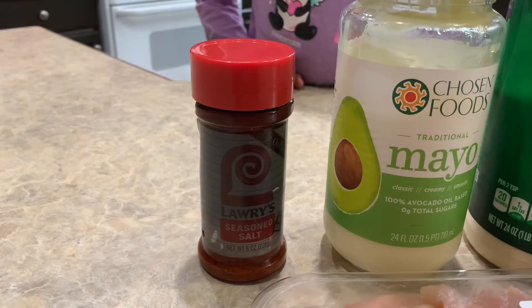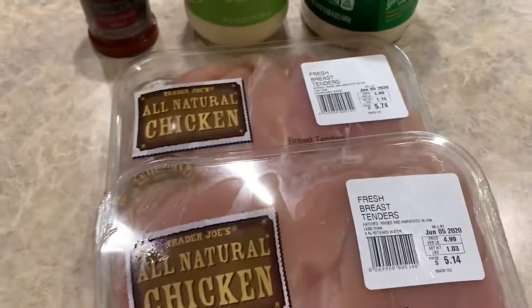The only ingredients we're gonna need is seasoned salt, mayonnaise, parmesan, and chicken tenders.